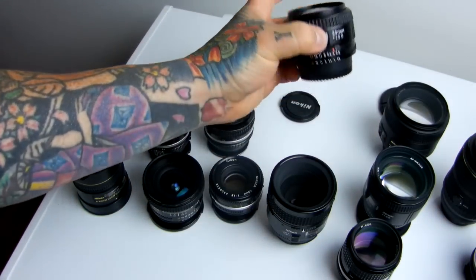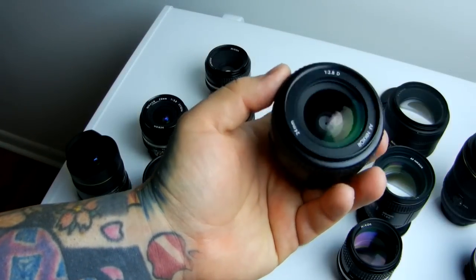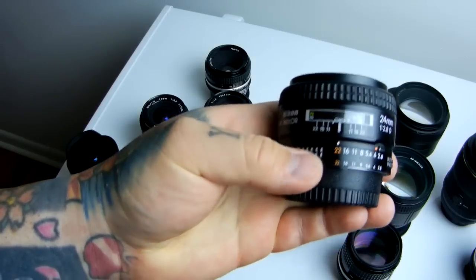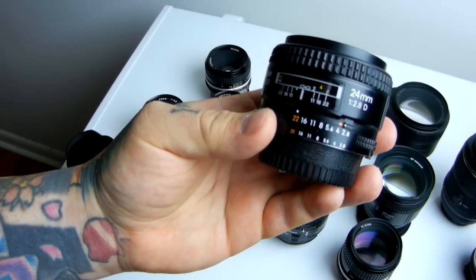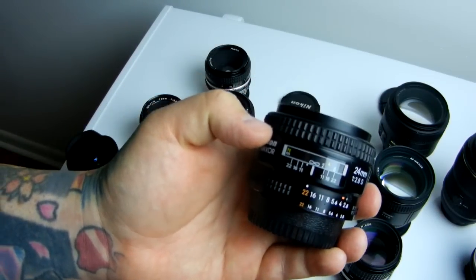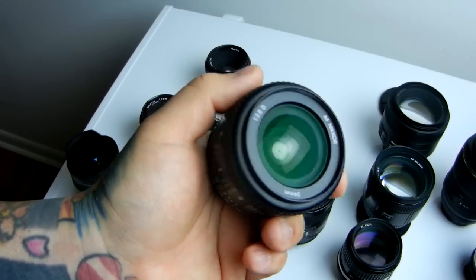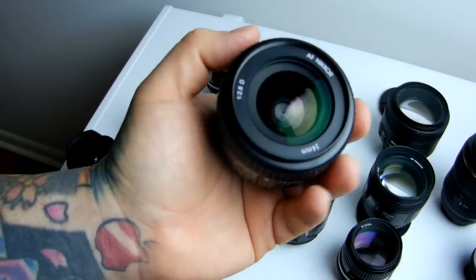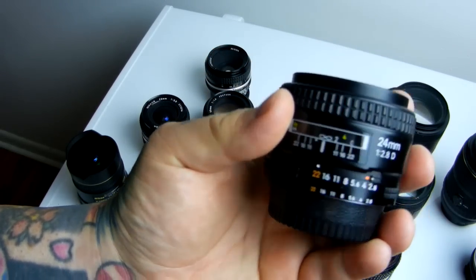Next, the only other wide prime I recommend below 50mm — that's just me personally — is the Nikkor 24mm 2.8D lens. You can snag this typically very cheap. Some street shooters love the 35mm, but I'm not typically a street shooter, so the 35mm prime Nikkor is the one lens I've left out of this video — I personally don't like it; it collects dust on my shelf.